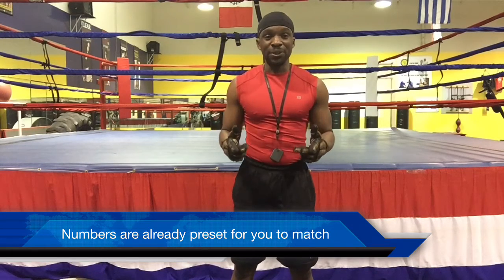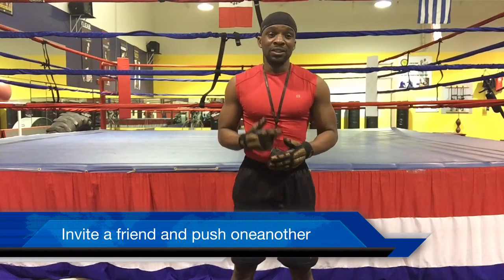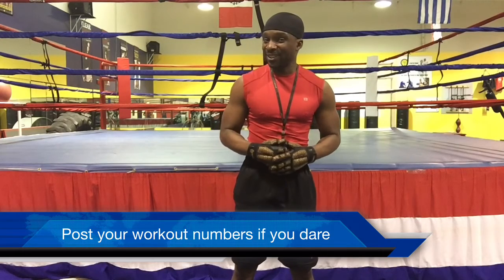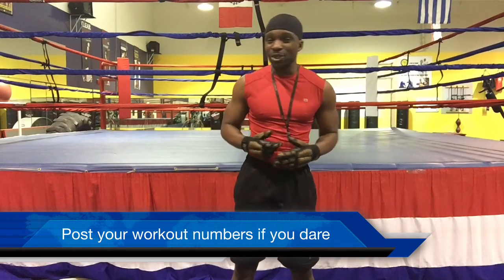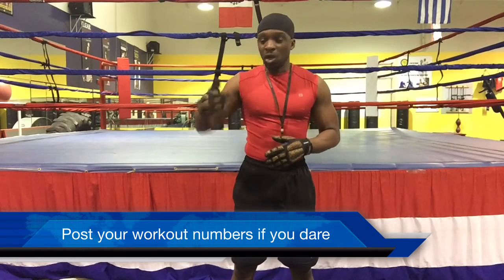I want you guys to feel free to tell a friend — somebody that you know, you like to hang out with, pop junk off to, somebody that you watch the fights with. Y'all get in the challenge. You can do it. Go to Master Boxing Page — you can go to my page and post whatever your workout was. Post your numbers. Don't be scared. Because I know on fight night you'll be criticizing those fighters. Let's see what you got. Post the numbers on Master Boxing Page and see what it looked like.